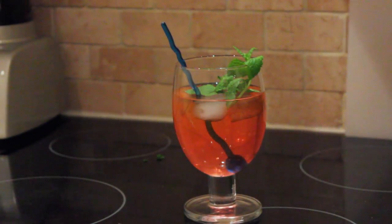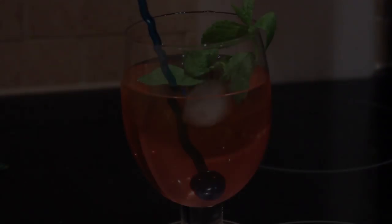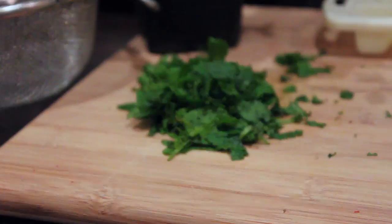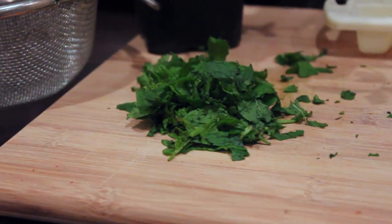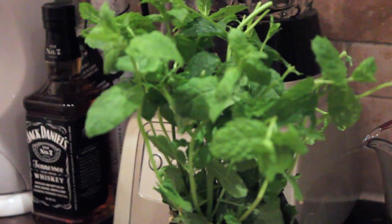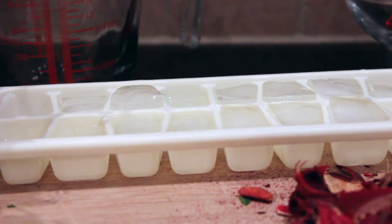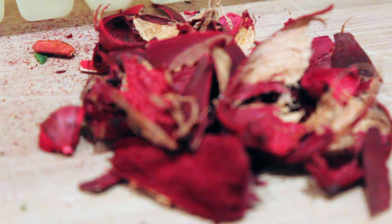To make the Redhead Refresher cocktail, to serve around six people, you will need the following ingredients: six cups of cool water, half a cup of fresh torn mint leaves — plus save some sprigs for decoration — a quarter of a cup of sugar, some ice cubes, and half a cup of dried hibiscus flowers.